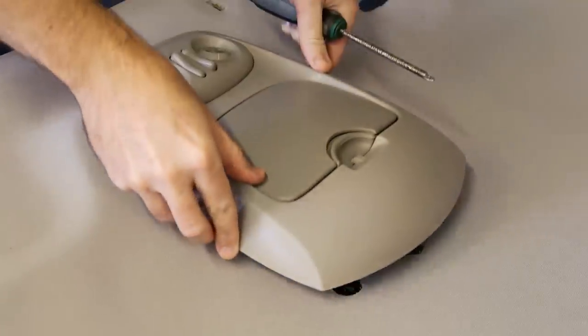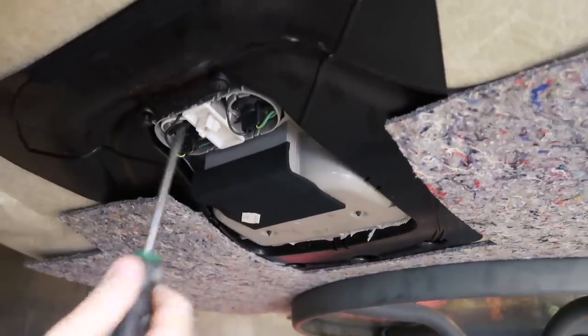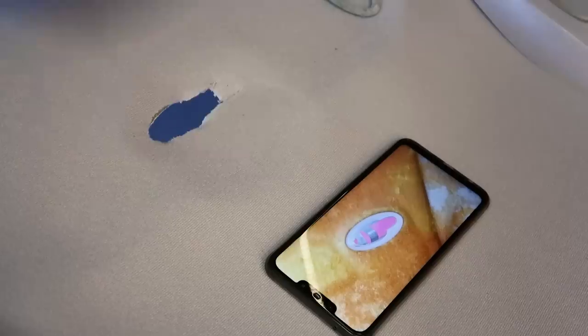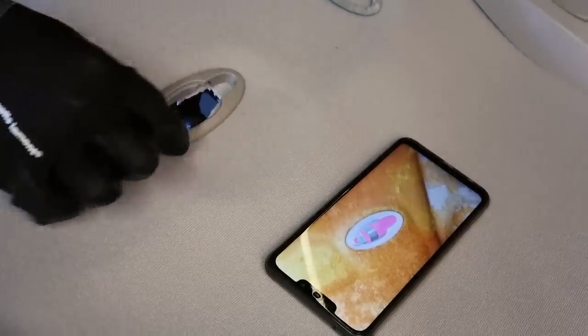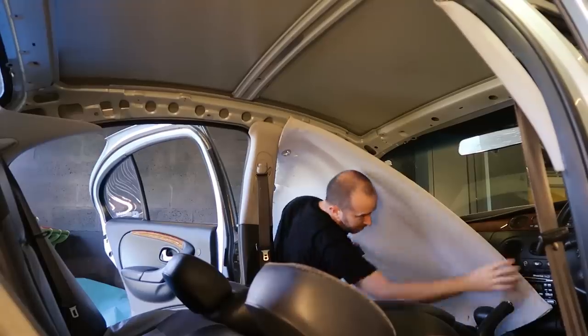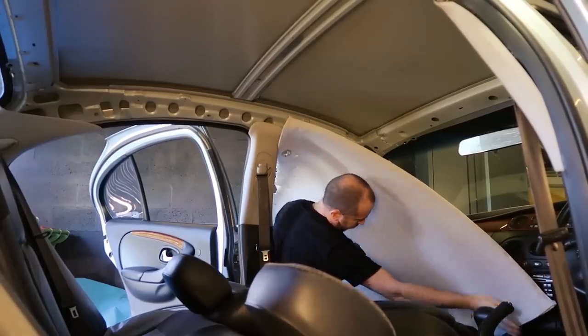Now we're going to install all of the fixtures back onto the headliner, starting with the console bin — simply drop it into place and screw it in with the four screws from the underside. The map lights are also super easy to put back together: simply put the plastic facing back in place and then clip on the metal backing plate. Then I'm going to reinstall the headliner into the car through the passenger side door opening.